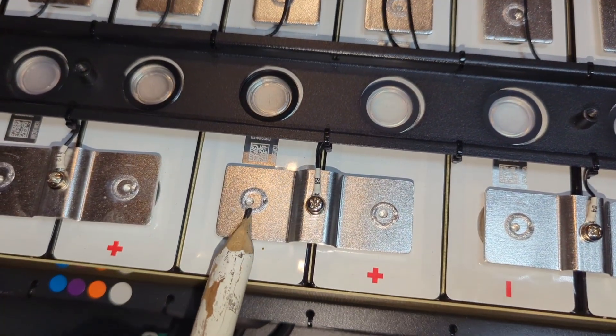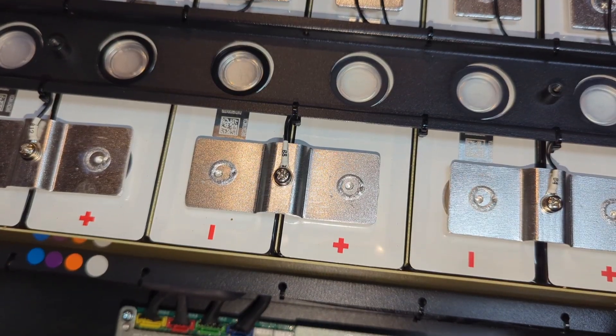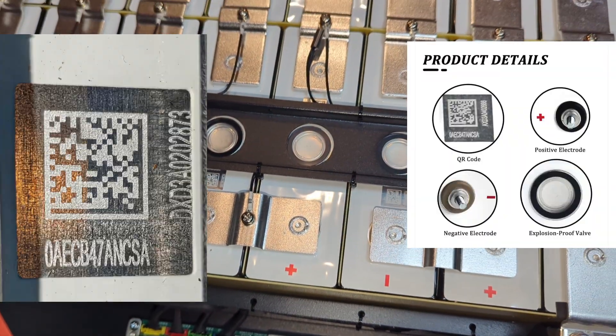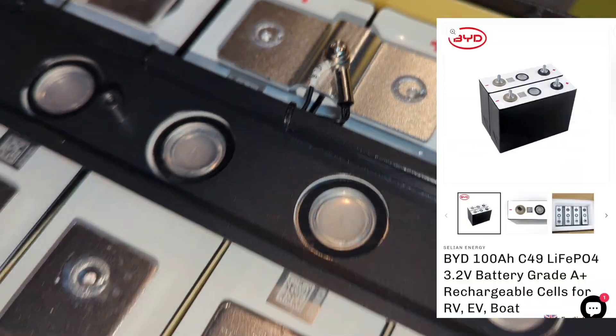I've been using server rack batteries for a couple of years now and I've never had any issue with any of the cells. I think this battery is going to be the same. I looked up the battery QR code and they are made by BYD, a car manufacturer.